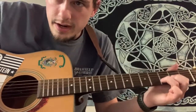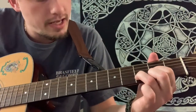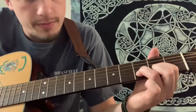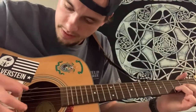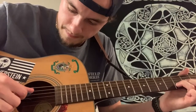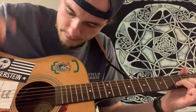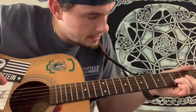The best way to practice this, if you keep getting a muting sound, is to hold the chord shape and then pick from the first string down one at a time. If it sounds clear like that, you're good — the chord will come out well.